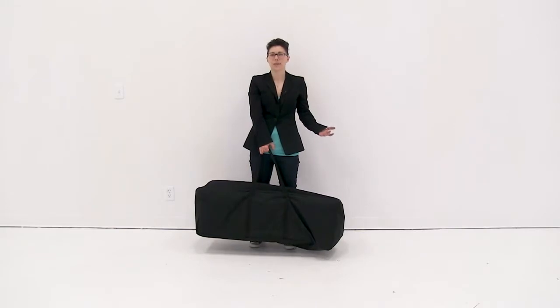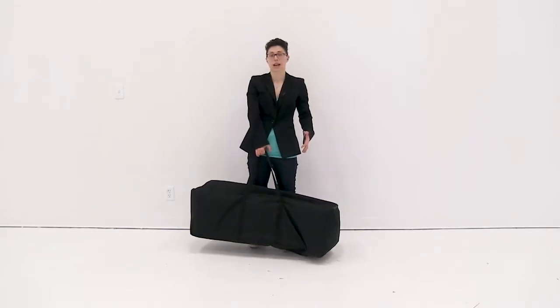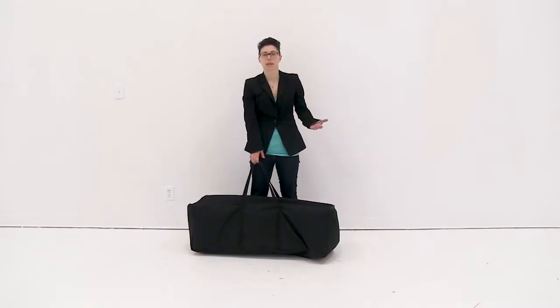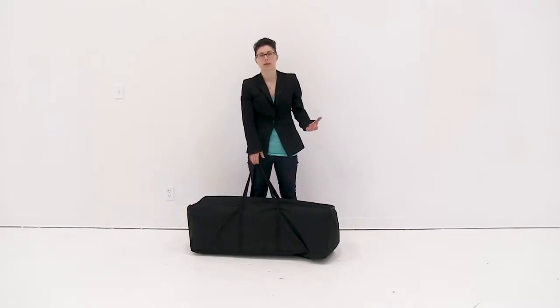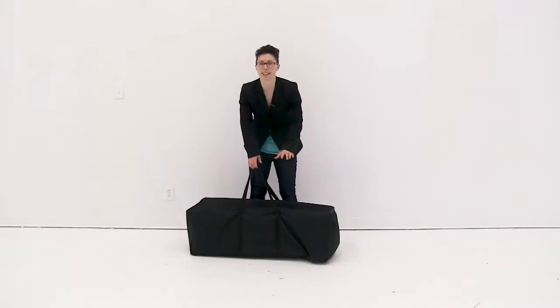Welcome to instructional videos. Today we are going to set up the Eurofit Vortex. Before you begin, you want to make sure that you have a second person handy for setup. First thing I'm going to do is remove all the parts from this convenient carry case.